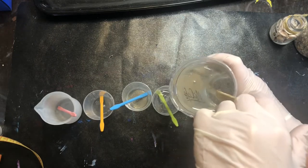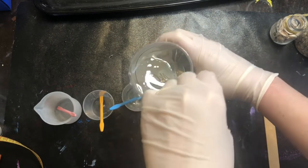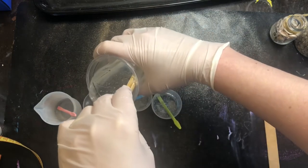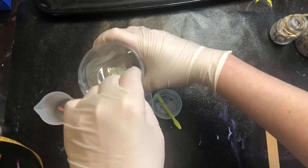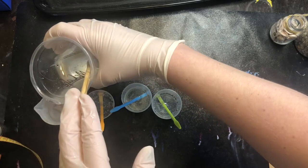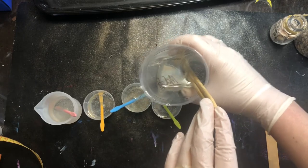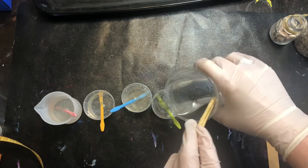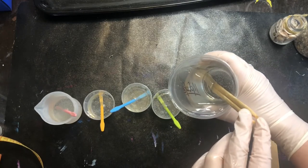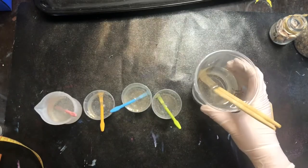I'm putting the resin into different containers because I'm going to use a few different colors and mix some mica powders in. I've mixed up extra resin since I'm working on a few projects today. The container to the far left is a silicone container with a spout — I'm using that for my white because I want to control the flow a bit more. The stir sticks I'm using are little silicone sticks from Amazon, great for reusing because you can pick off the cured resin afterwards.